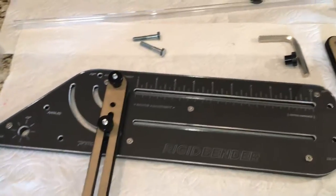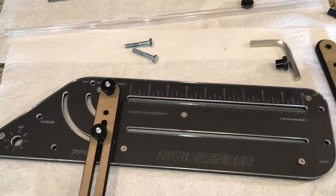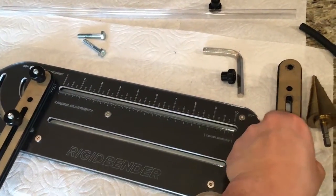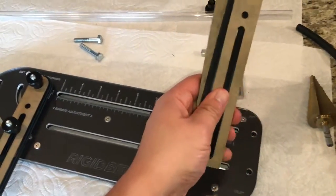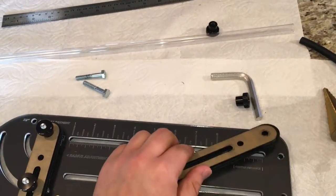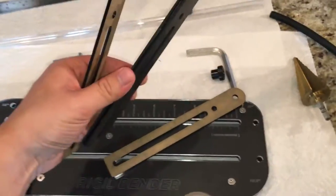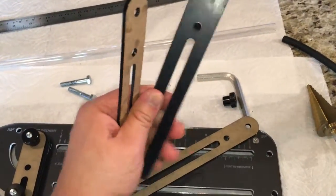I'll admit that initially it's kind of hard to get accustomed to how to use this thing, but I think I've got kind of the hang of it. It comes with three bending brackets or bars, and they come separately with a couple of rubber pieces.